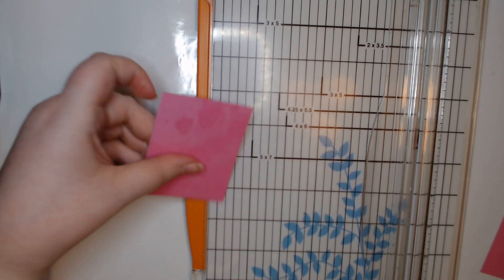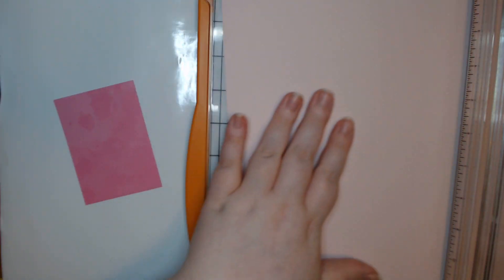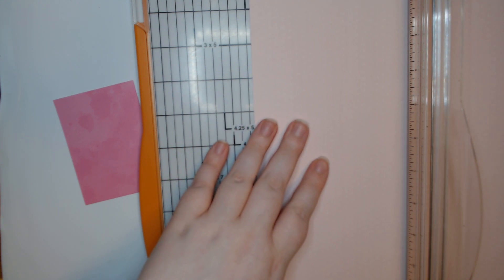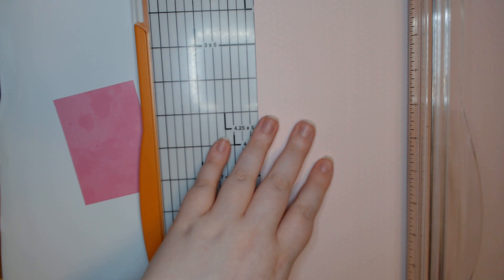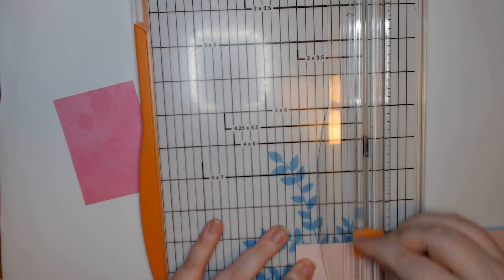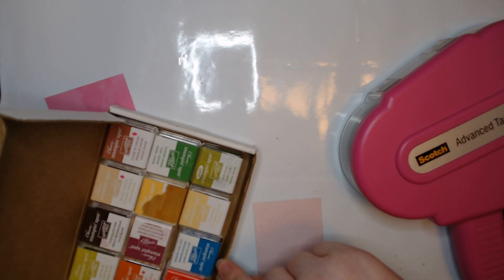Let's do our three and a half by two and a half — that is going to be our base. This really cool kind of tie-dyed looking paper. We're going to use this very pale... let's do three and a quarter by two and a quarter. I need to get my ATG done. I'm debating if I want to ink the edges or not — I think I should. Actually, I think I'm going to do that, but that is probably way too dark.